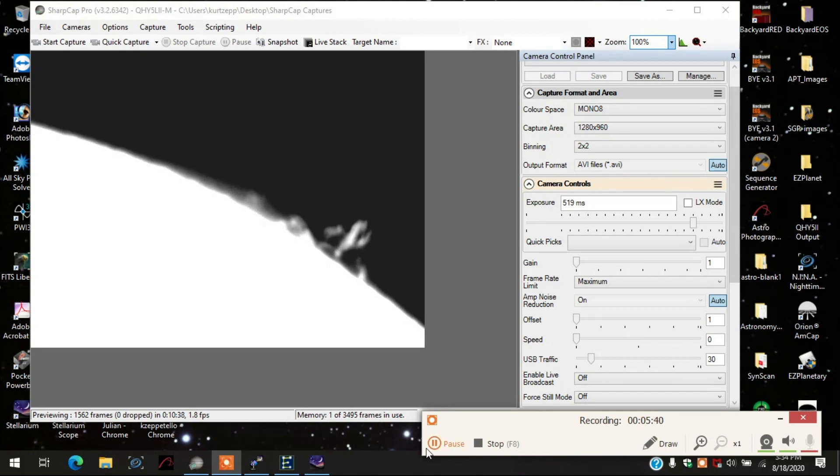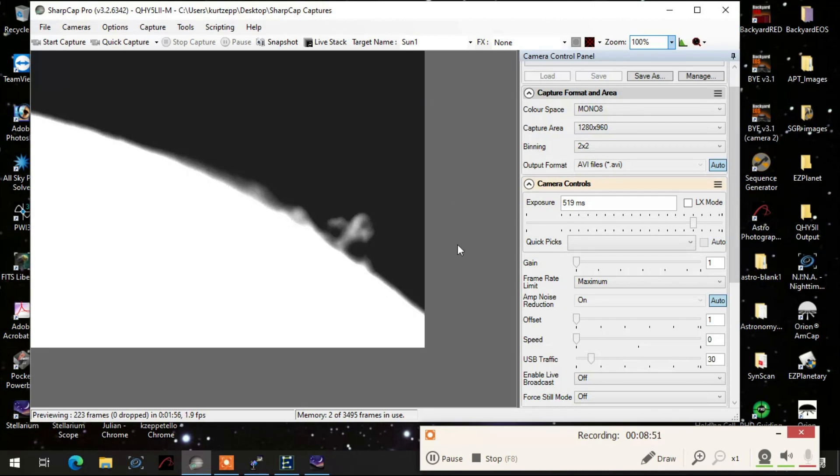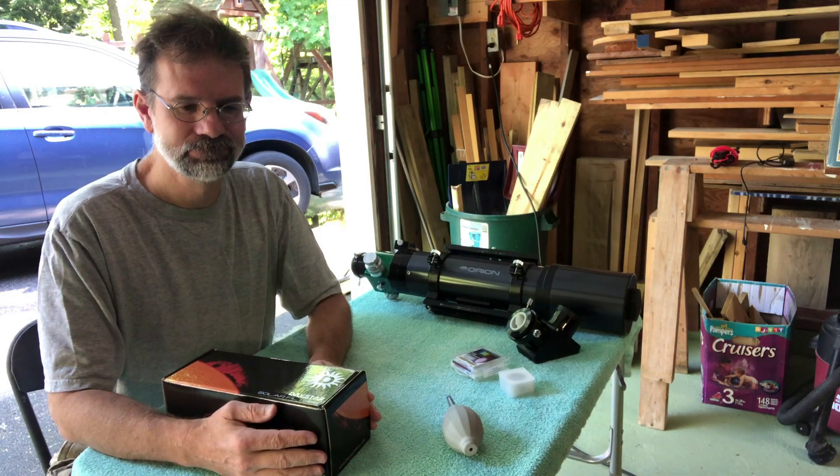I better read the directions before I find out what this dial does. Let me leave that alone for now - maybe I'll just do some visual observing. I'm pretty happy with it so far. Visually it was awesome - I just need to learn how to take images with this thing. I'm actually waiting for my ASI 178 solar camera to arrive and then I'll be able to really use it properly.